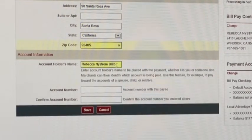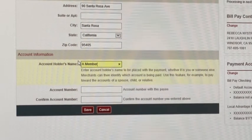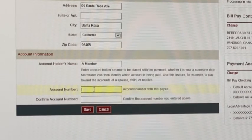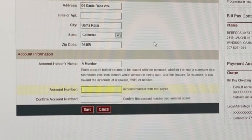Then it's going to ask for the account holder name. This might be your name or somebody else's. For example, if you're paying a bill for somebody, just make sure the account holder is in the right name. And then lastly, you want to get the account information. All this information is things you can find off of the bill that you get in the mail.